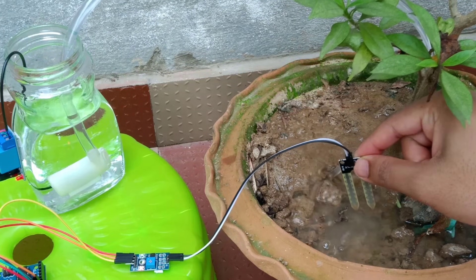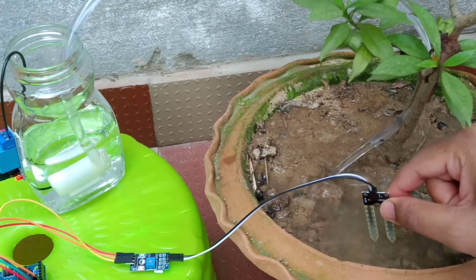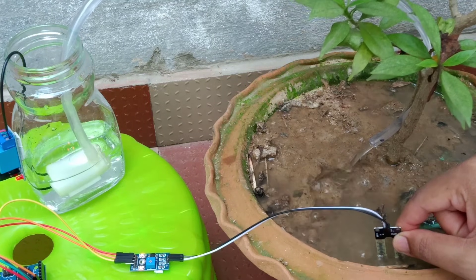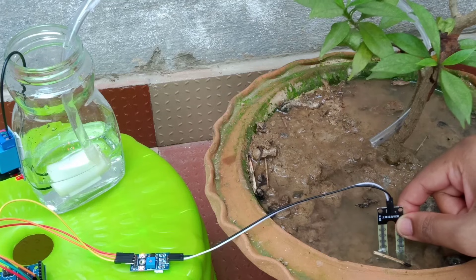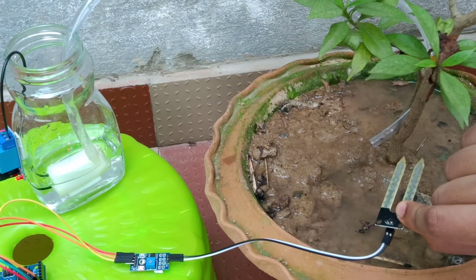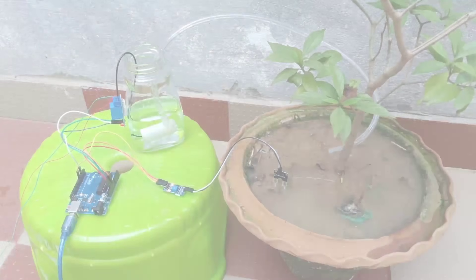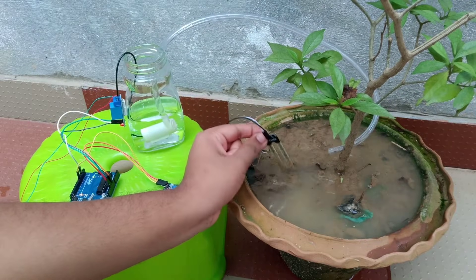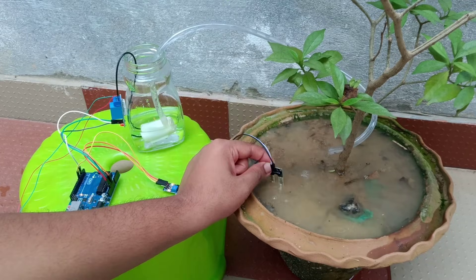So basically the concept behind this project is it will take care of your plants in your absence. Whenever there is a shortage of water in your garden or potted plants, the soil moisture sensor will send a signal to the Arduino, and the Arduino will send a signal to the relay module. Then this water pump will be activated and irrigate your garden or potted plant. As soon as it reaches the desired saturation level, it will automatically get disconnected so that your plants remain healthy.